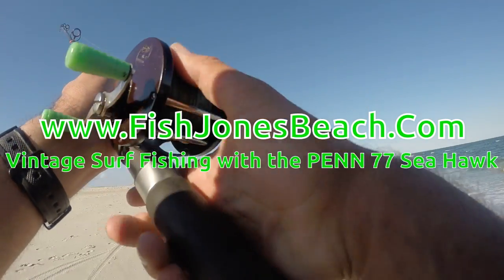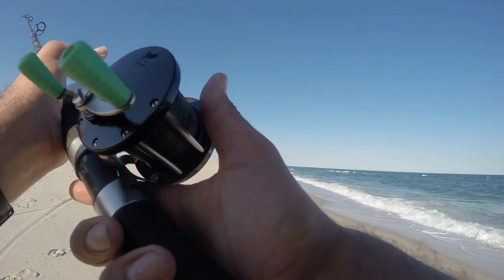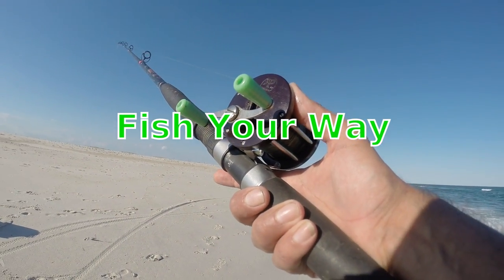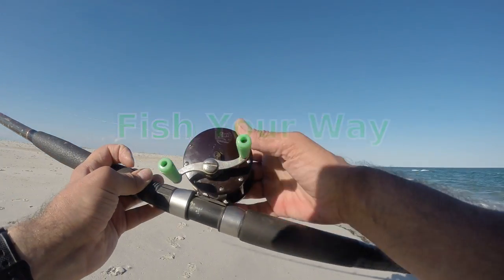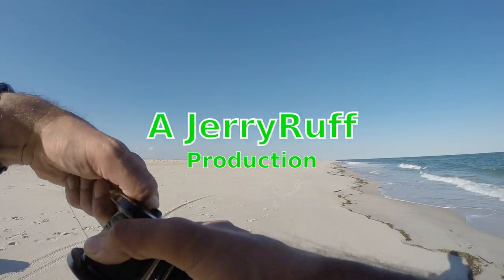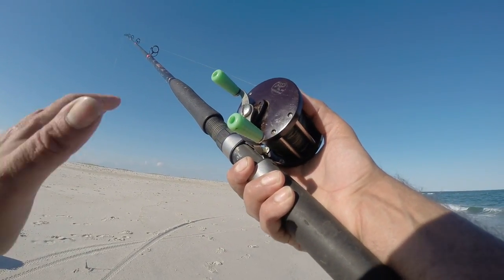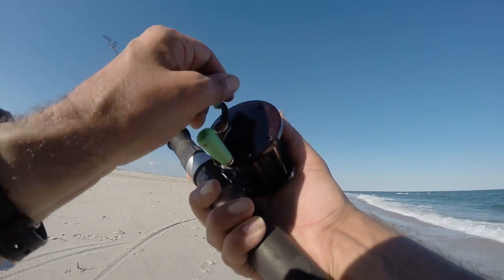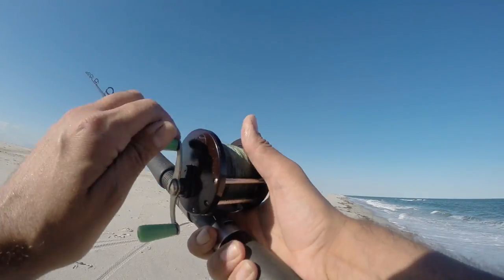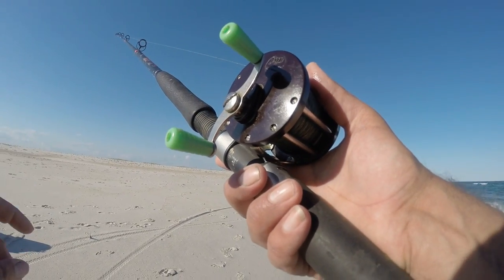Hi everybody, welcome back to Jones Beach. Jerry here. Today I'm going to do something fun — I'm starting a series of videos on older vintage casting tackle. Today we're fishing with the Penn number 77 Seahawk. It is a direct drive reel, meaning the handle is direct with the spool, so the handle will spin on your cast. There is no drag on this reel, no anti-reverse, but we do have the luxury of a bait clicker. I'm going to bait up and get started.